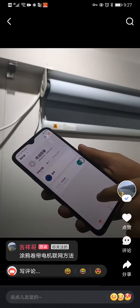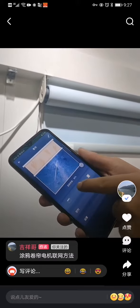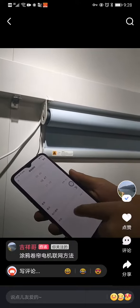The first time you use it on the app, you need to swipe back and then come back again. You can now manage the blind on your app.